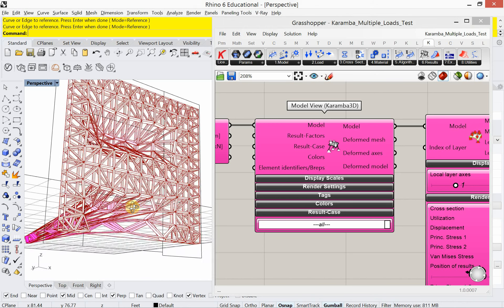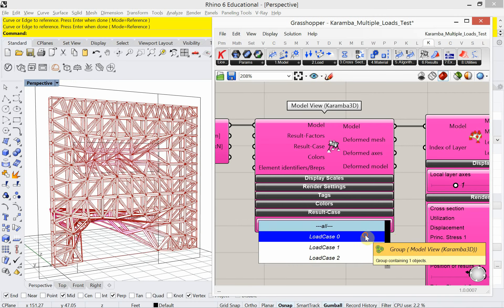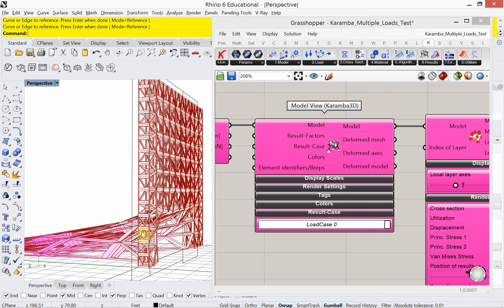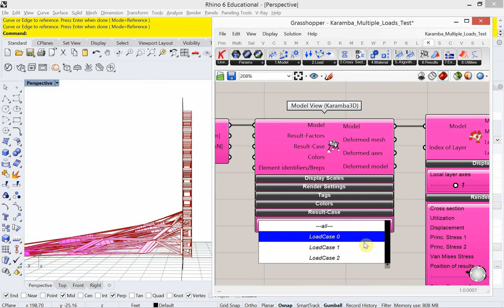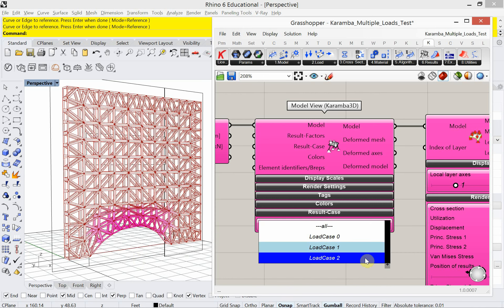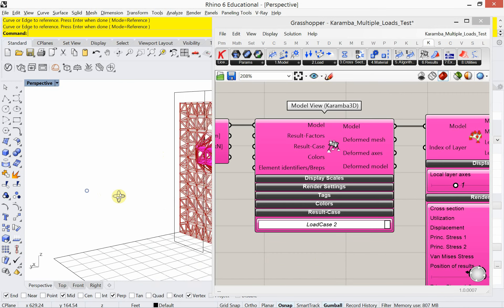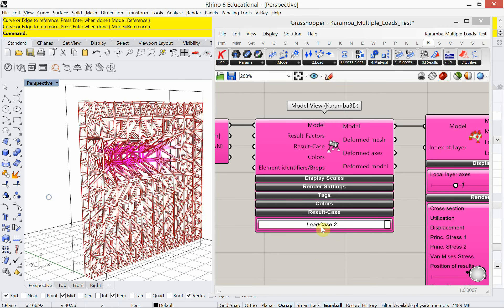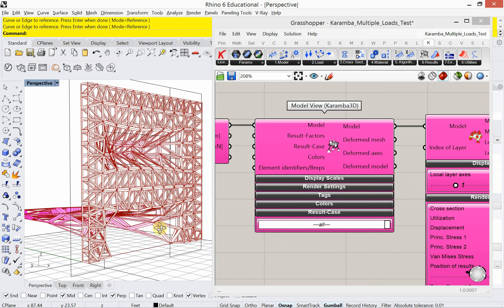I've set up this model that actually has three load conditions. Load case 0 is a tunnel — I'm thinking of this as a facade structure of a building. Load case 1 is a lift so that you can get into the building. Load case 2 is what I'm calling a nose, and it just kind of pokes this area back here. I can look at all of those load conditions at once.